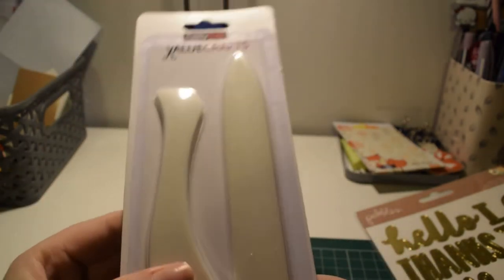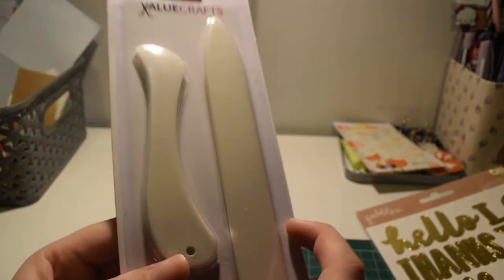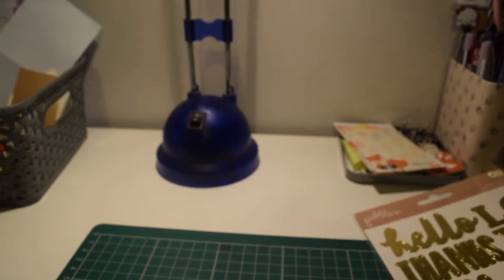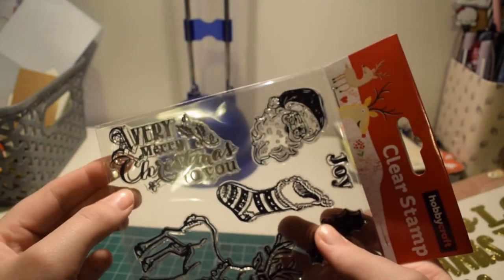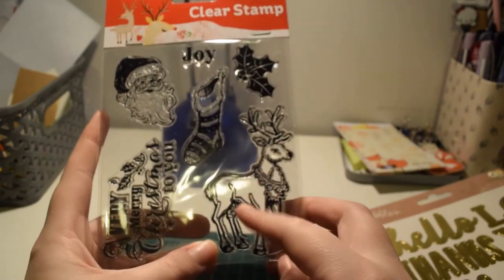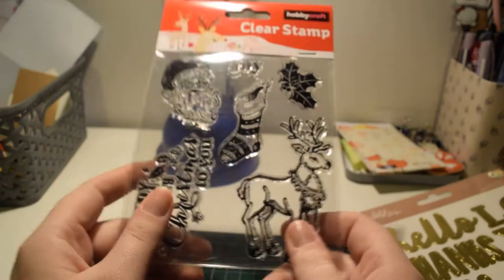I got some paper creases — bone folders. I've never really had one but they were only £2 and I thought for two different ones it was quite good. Since I use a trimmer for my planner, I thought it would be ideal for making inserts. Also, I know Christmas is over but these stamps were only £1 — good for Christmas cards next year. One says 'a very merry Christmas to you' and there's also joy, Santa, stocking, holly, and reindeer.